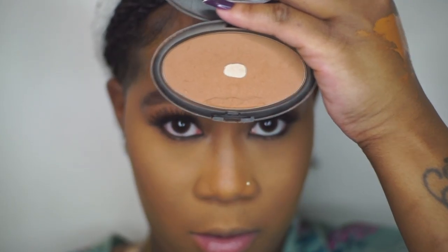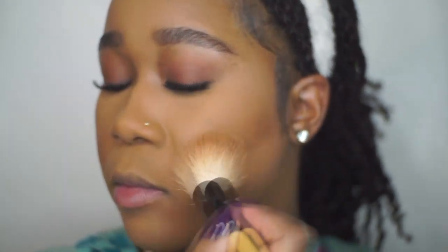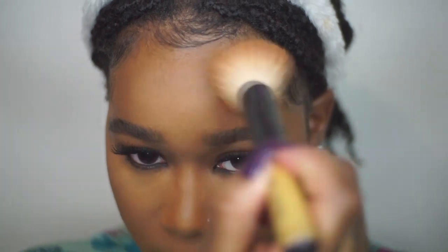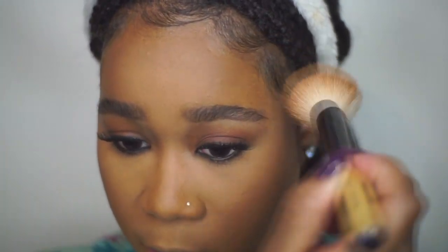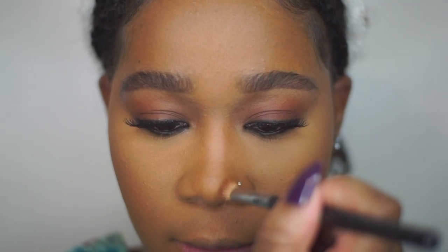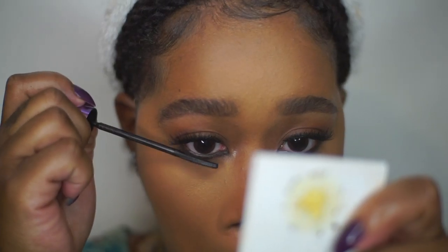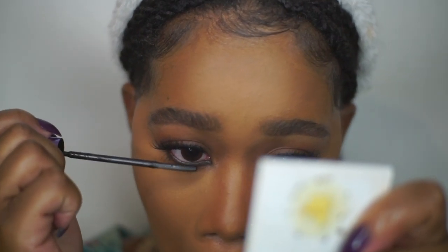Next I'm taking that same Truffle powder from Black Opal and using it as my contour shade, placing it in the middle of my jaw and cheekbone, dusting a little on the top of my forehead, and also contouring my nose.